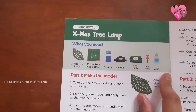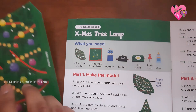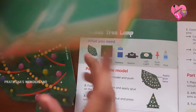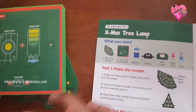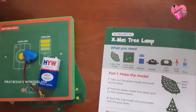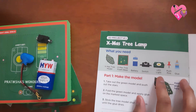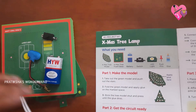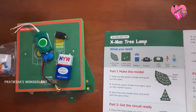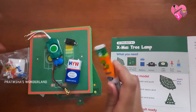So these are the things which we need for the Christmas tree lamp. First is the Christmas tree model. Then the foam base. Then the battery and wire — we just need to attach the battery. Then the switch, the LED light, the pushpins, and finally glue. So let's start the experiment.